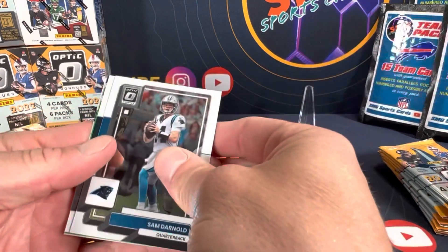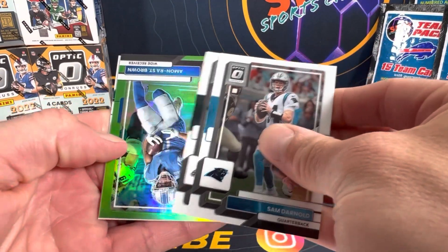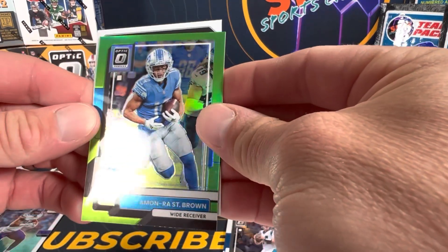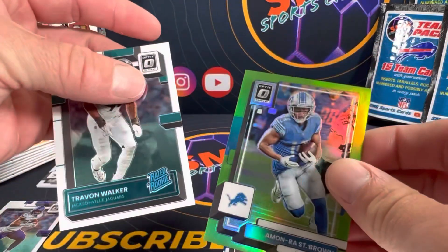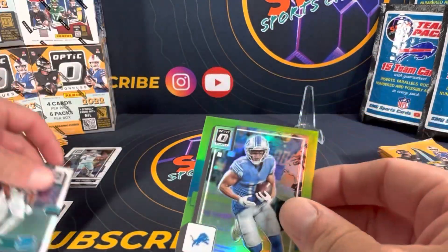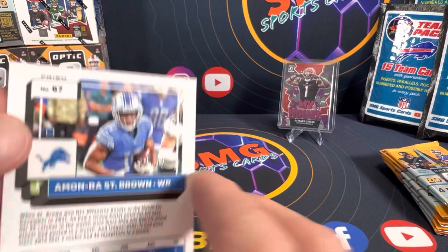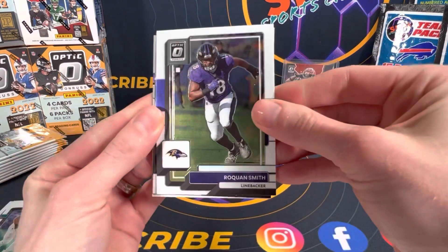Let's see what we come up with here guys — Sam Donald, Jalen Hurts, and a green. Pretty sick little card. Amon-Ra St. Brown — I really like him. And Trevion Walker there for my rated rookie. So our first green, and the greens I think were like 35 or so. Pretty cool lime green or whatever it is — first numbered card.